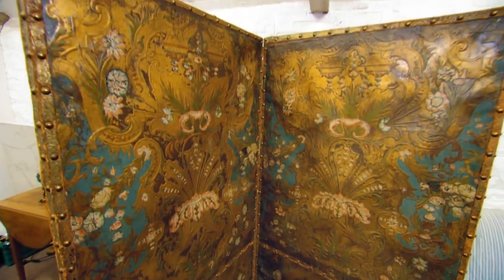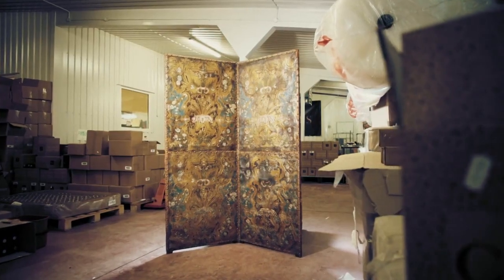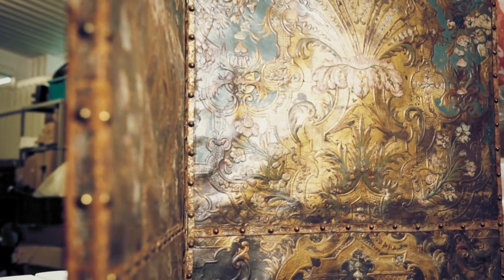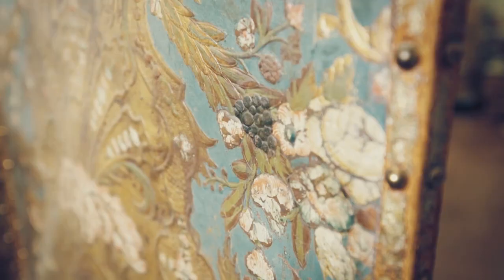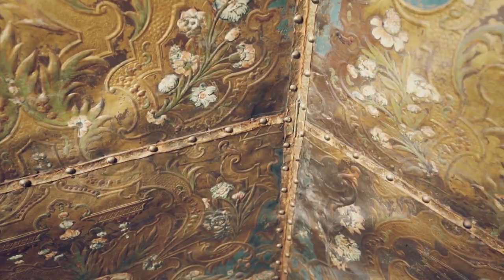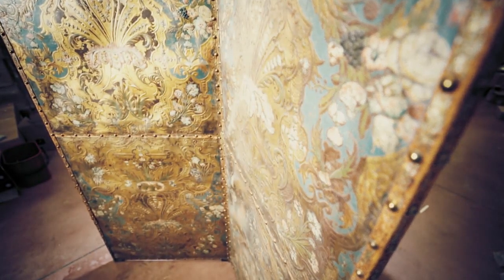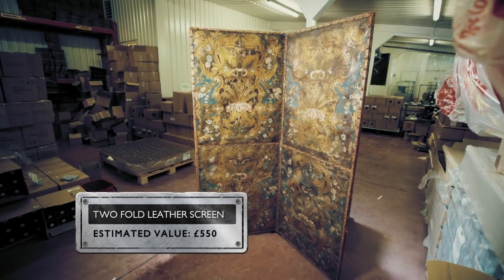So a little double one, and it hasn't been trimmed down either — that's how it's always been. Leather screens were a popular addition to European homes from the 17th to early 20th centuries. Originally designed for privacy, they were also decorative and featured motifs such as birds or floral arrangements. This one was made in around 1860 and has a gilded design with hand-painted flowers. It could be worth around £550.